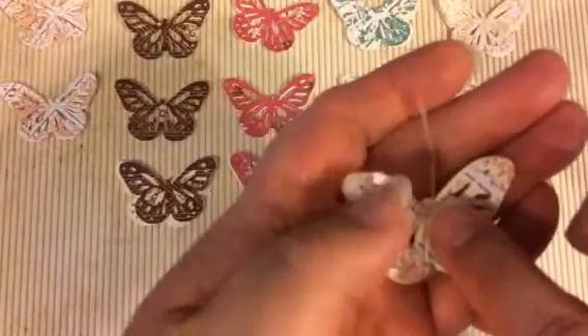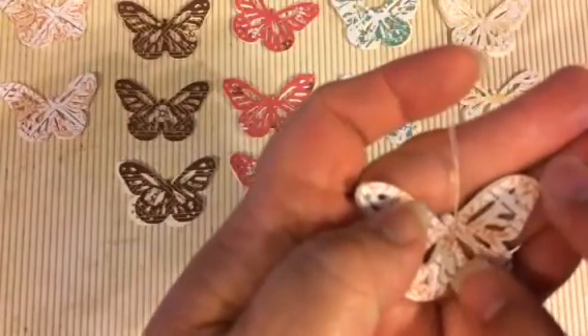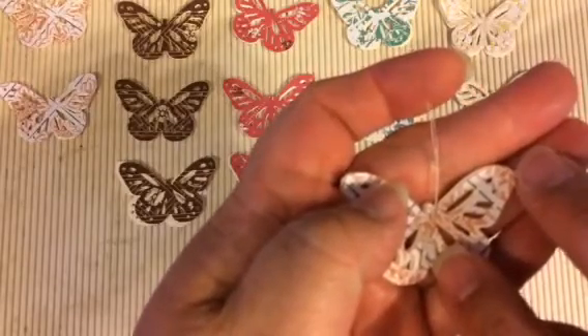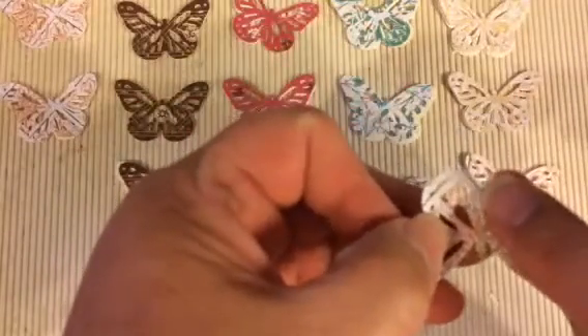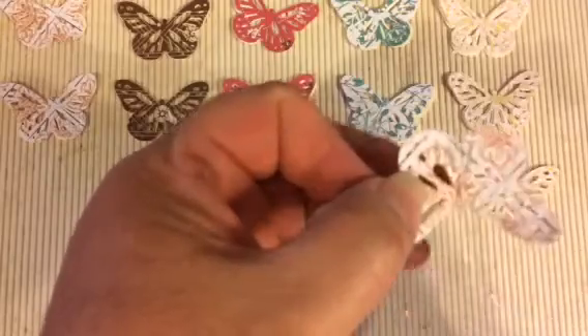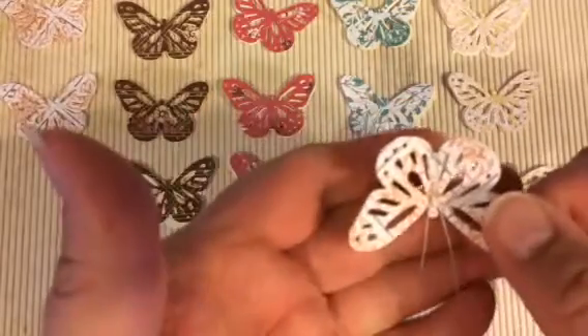I'm stitching them right in the center with a straight stitch. I start at the head and stitch down to the base of the body. I make sure my needle stops in the body, then I spin it around — your needle is still stuck in the body — and you stitch back up. When you're done, the strings up here can be your antenna.